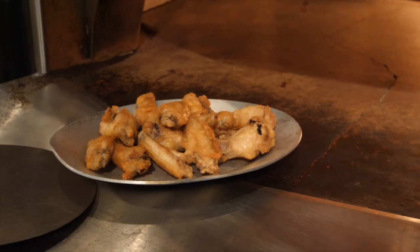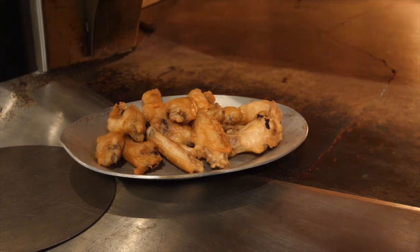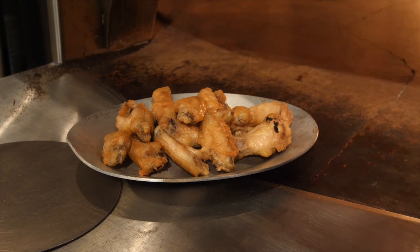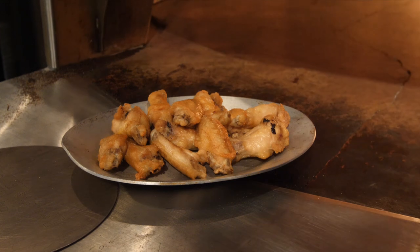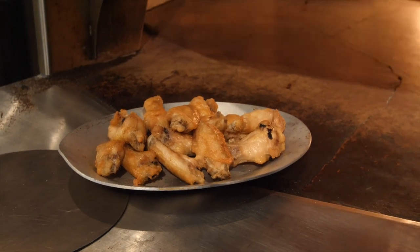We have some chicken wing sections that we pre-cooked earlier on a sheet pan with a cooling rack — that was while the oven was heating up. Those have been in the refrigerator. I could be using these for the next few days. You could really load up a bunch of sheet pans and cook hundreds of wings while you're heating your oven up.